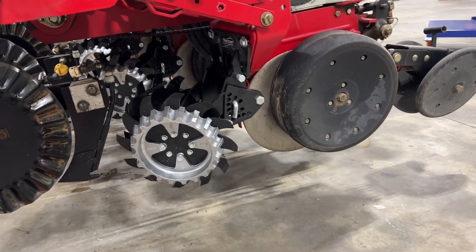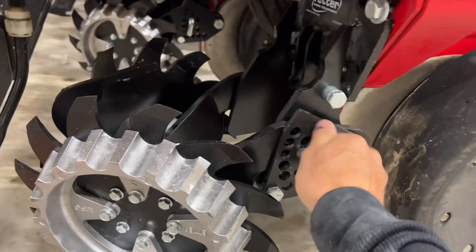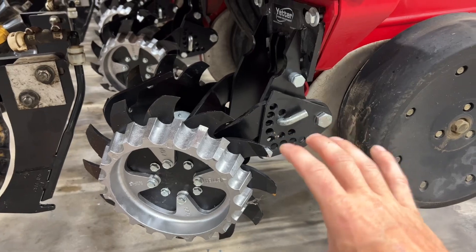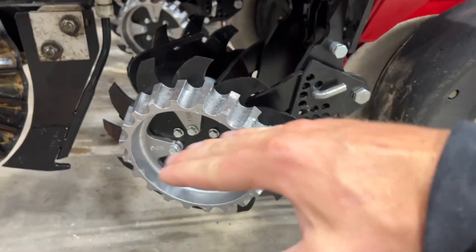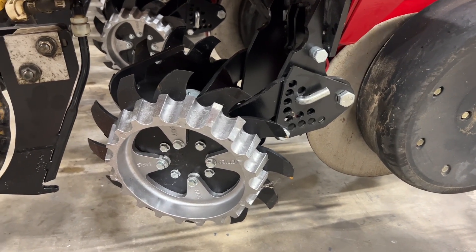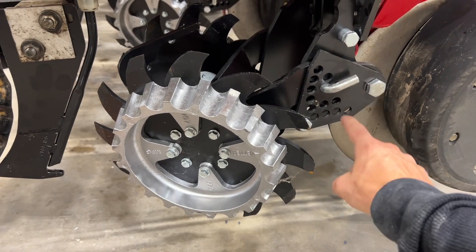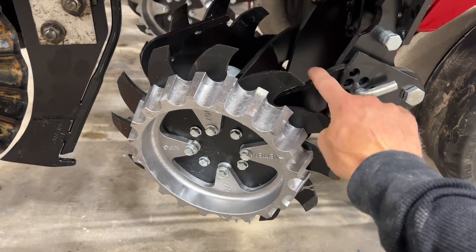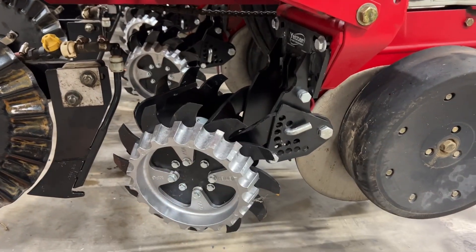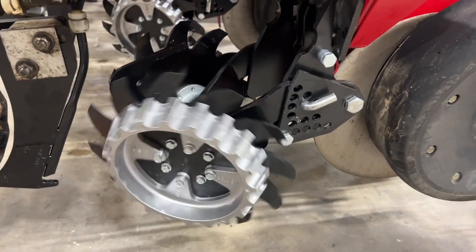He also wanted to tackle the residue management scenario, so we went with the Yetter shark tooth floating row cleaner, model 2967-029. These can be pinned rigid from the factory when we install them — so if you're in super heavy residue and you really need to punch down through it, you may set it rigid to get them really aggressive. Maybe you're doing double crop beans after wheat or planting into a heavy cover crop. But a lot of times I'll run these in float. You can see the multi-hole adjustment — we take this pin out and put it underneath this arm so it sets the bottom limit, but they can always float up above the pin. At that point, the weight of the row cleaner acts as your down pressure.